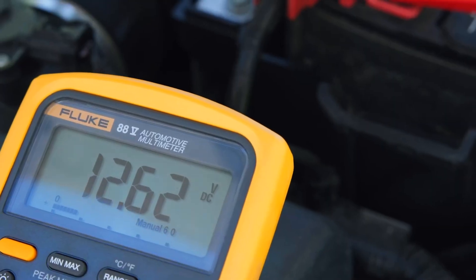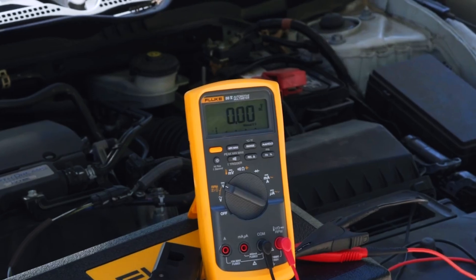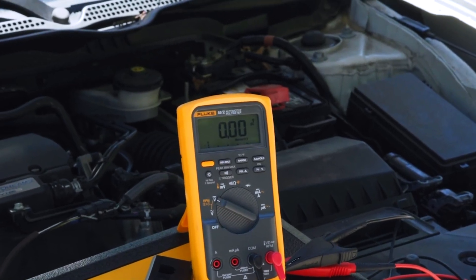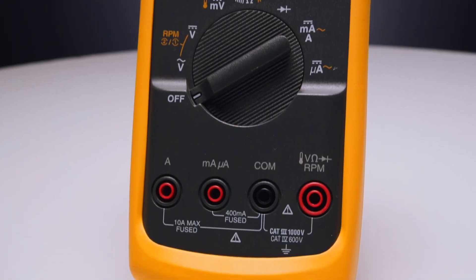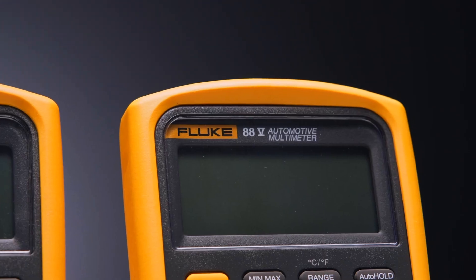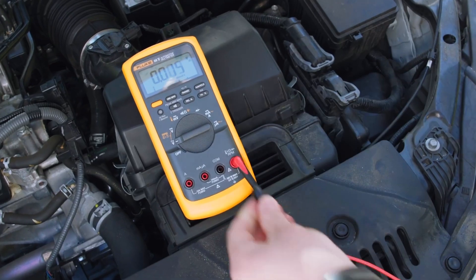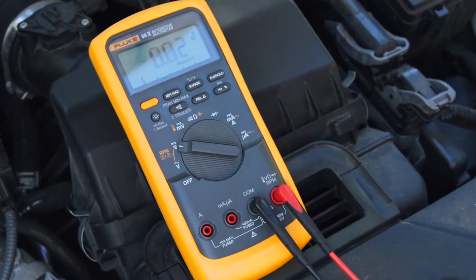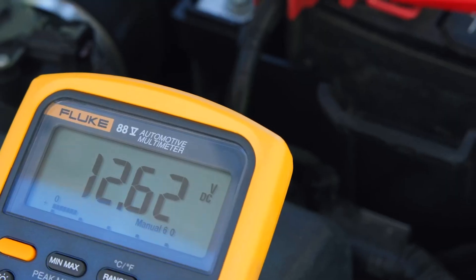With a CAT 3 1000V and CAT 4 600V rating, the Fluke 88V is built for safety in both automotive and industrial environments. It comes with a rugged holster and is engineered to withstand heavy-duty use. Professionals working in busy repair shops often turn to this model due to its extensive feature set and unmatched reliability. While it's a premium-priced product, its precision and breadth of measurement capabilities make it worth every penny for those who demand excellence.